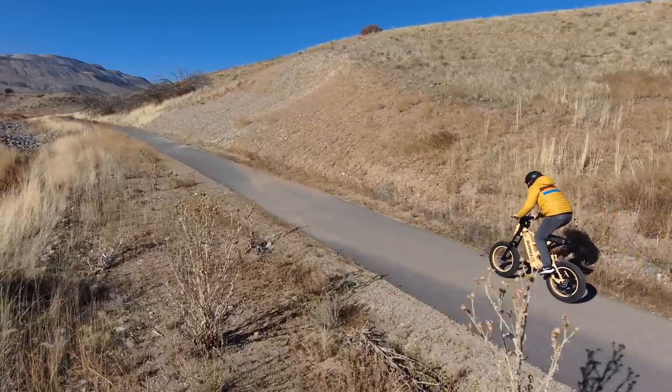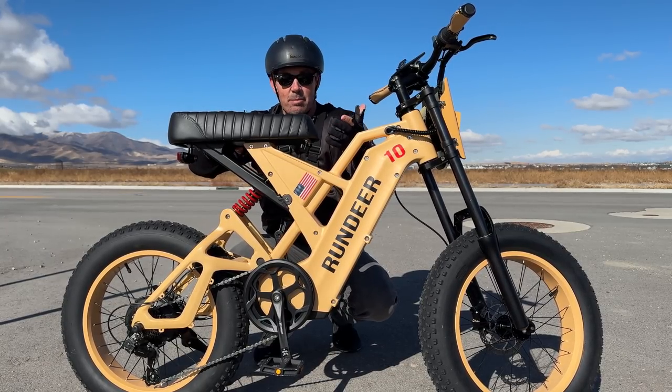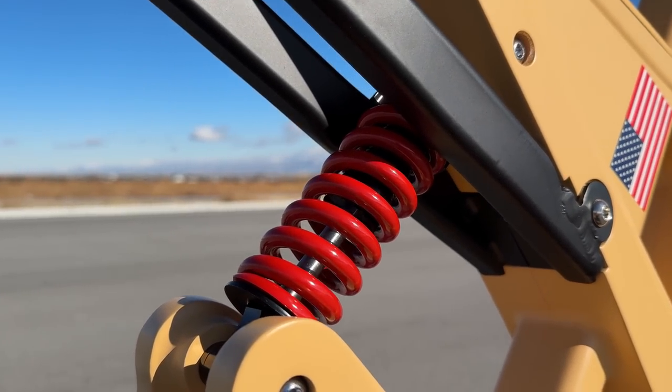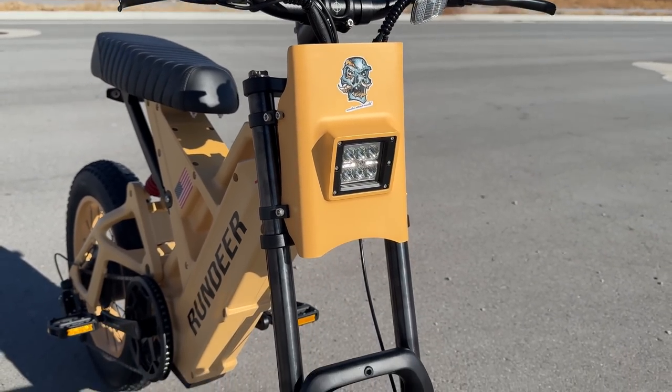As far as comfort goes, there are four things that make this a nice and smooth ride. The first is the very large and soft saddle, which I've talked about before. The second is a spring suspension in the back, which you can adjust to stiffen or loosen — right now it's about halfway.